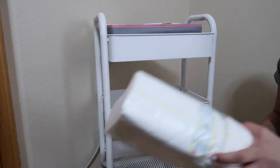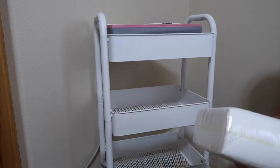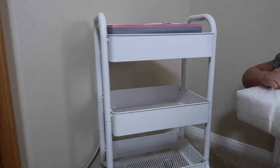I put all her size 2 diapers on the first layer of the cart so it's easy for diaper changing.